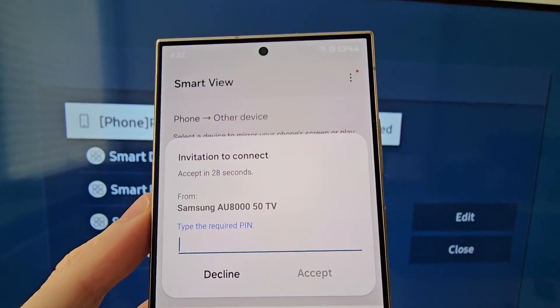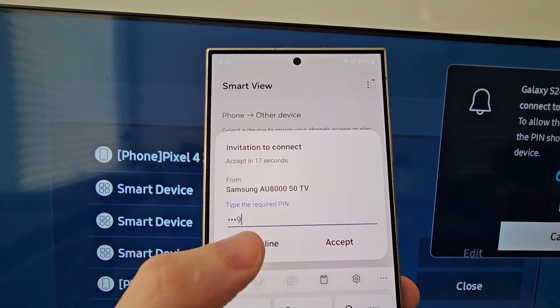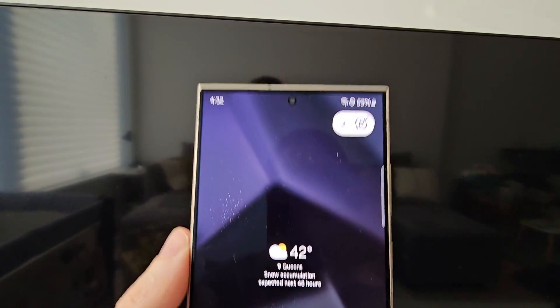On your TV it might give you a code, so just enter it in. If it's not working, recheck the list on your TV.